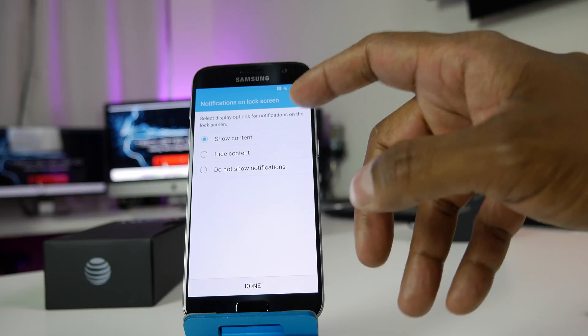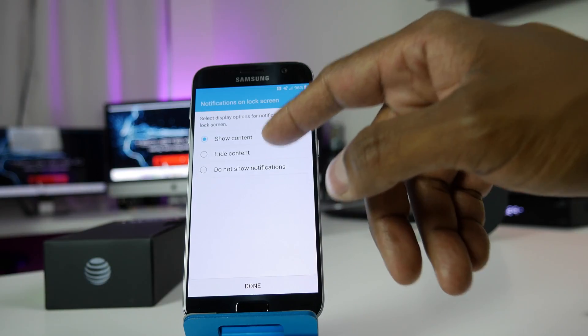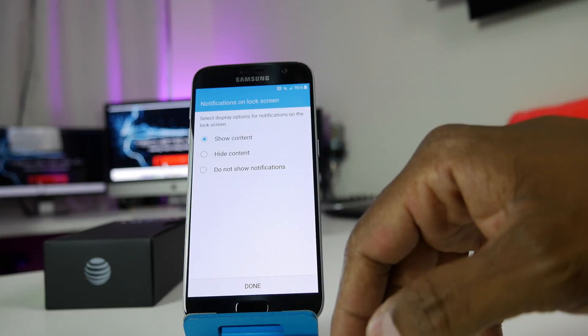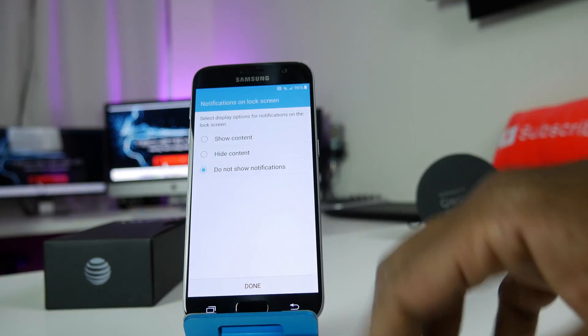In this part, it asks if you want your lock screen to show your content, hide your content, or turn off all notifications. Just for demo purposes, I'll have no notifications. Hit done.